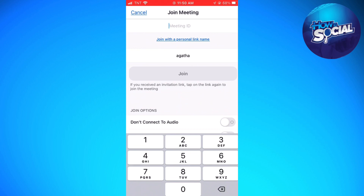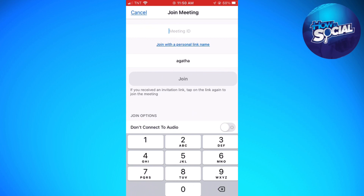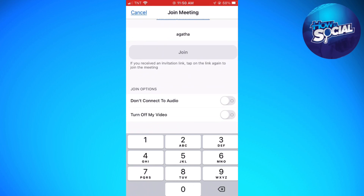Now, before you put the meeting ID or the join with personal link name, you can just go ahead and scroll down and you should see the Join Options section.